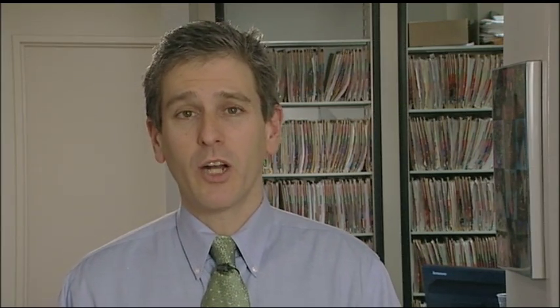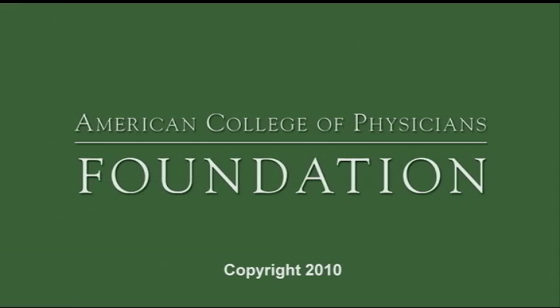That was really easy — great job! Now you know how to inject insulin correctly and safely. Using insulin correctly is an important part of taking care of your diabetes. I'm Dr. Doran Schneider with another tip to help you live a healthier life.